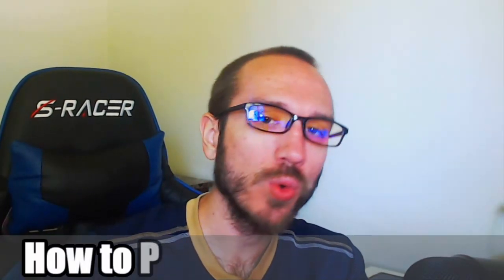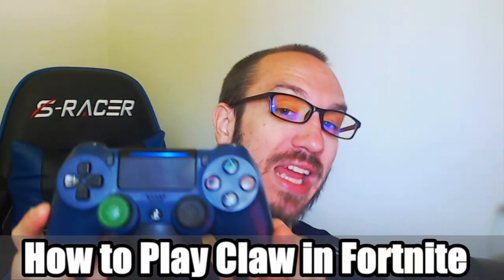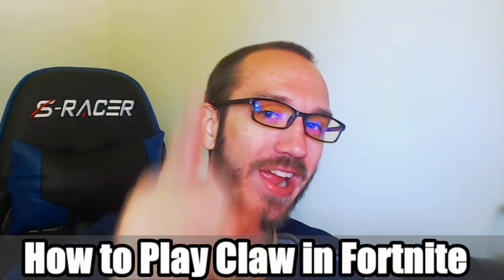Hey everyone, this is Tim from YorceX Studios. Today in this video I'm going to teach you how to play Claw using a controller in Fortnite. So let's go ahead and jump in the video right now.